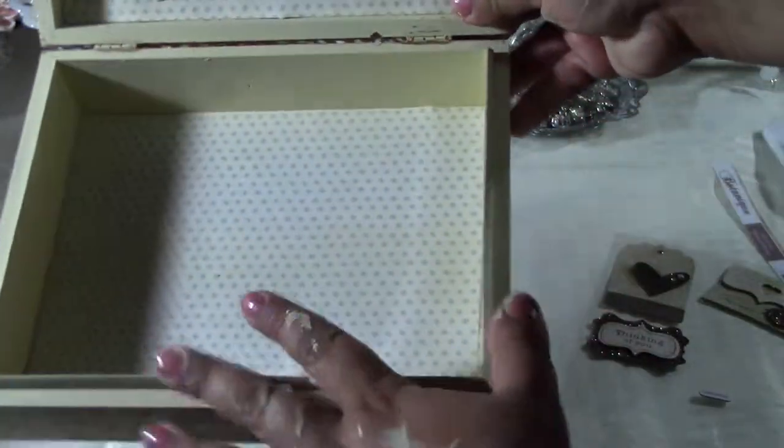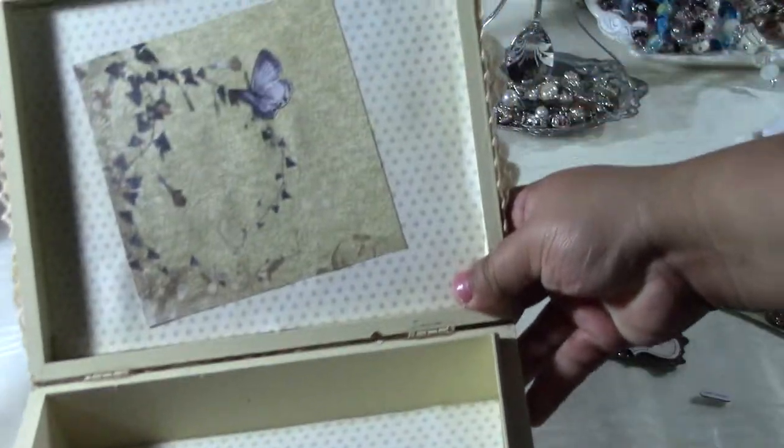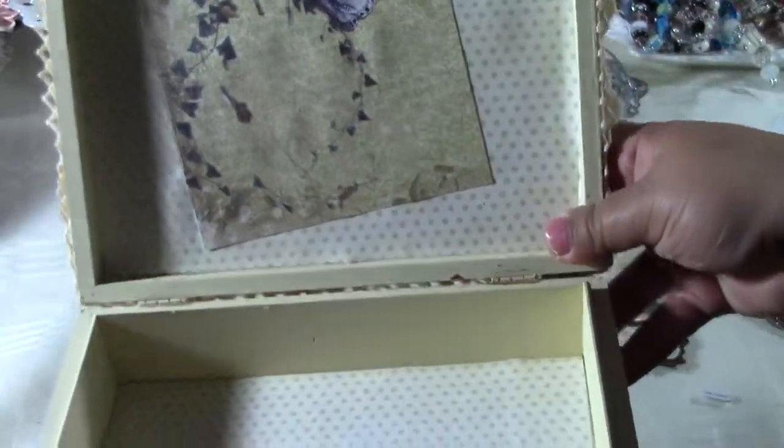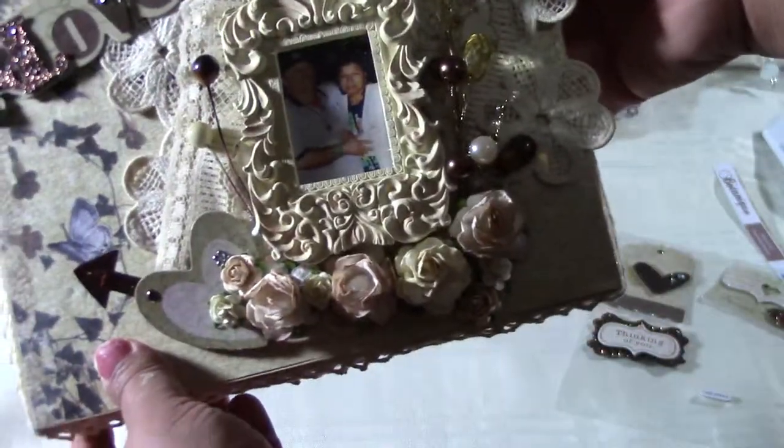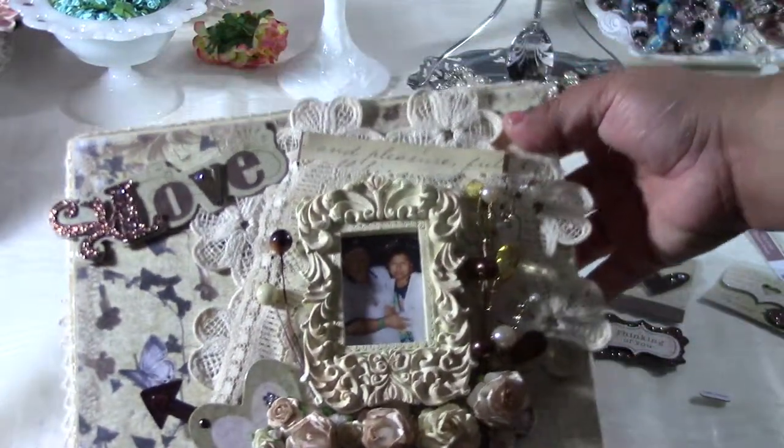The inside is still kind of plain — I'm not sure exactly what I'm going to put in there yet, maybe another picture or something. This was my weekend project. Thanks for watching!